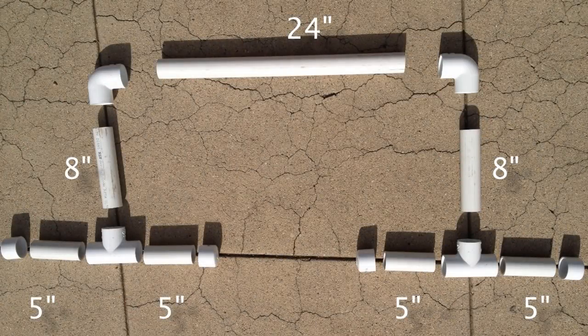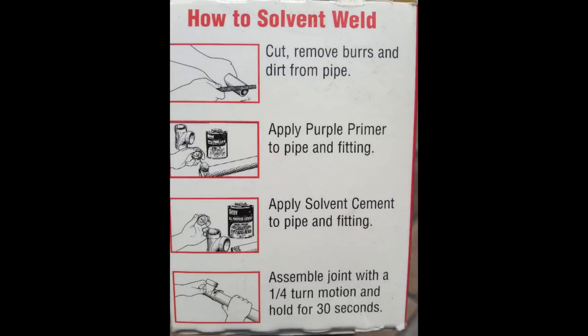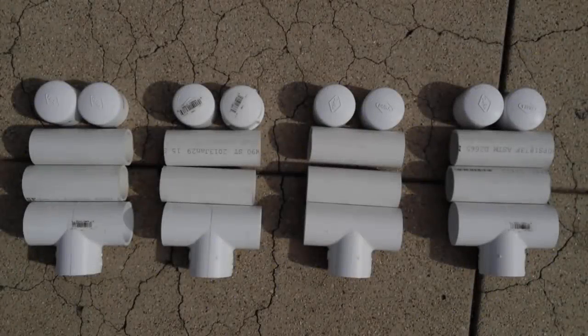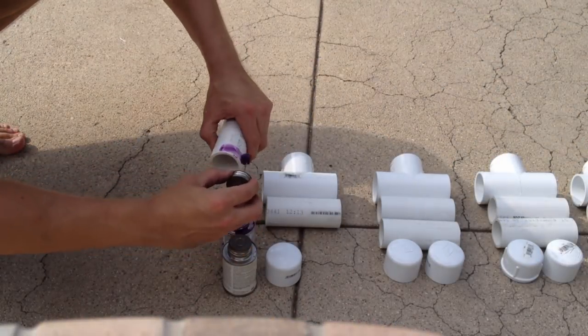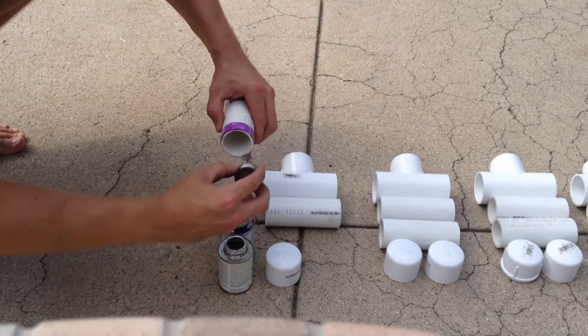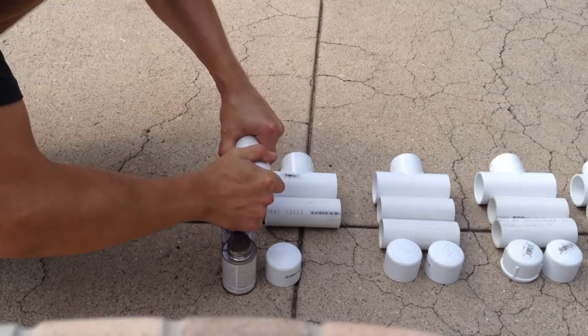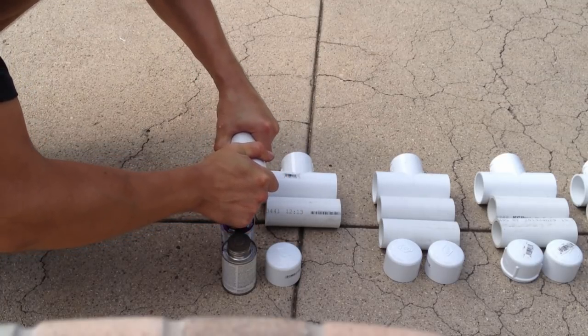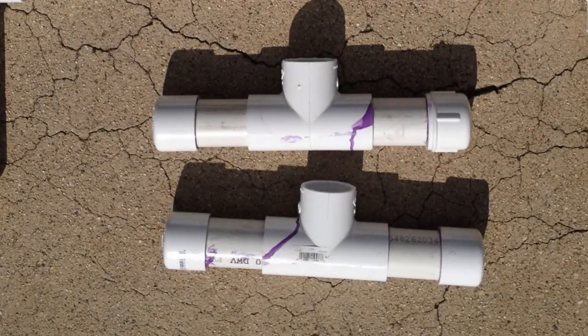If you haven't figured it out yet, this is how our parallette is going to be going together. Now it's time to begin gluing pieces together. We'll start by putting together the feet of the parallettes. Please be sure to read the directions on your PVC glue and primer. For each foot piece, you'll need 1 T-junction, 2 five-inch lengths of PVC pipe, and 2 end caps. I'm going to apply primer to both the end cap piece and the 5-inch segment piece first, then apply the adhesive, insert the piece into the end cap, and twist a quarter turn, then hold the pieces together for 30 seconds. Continue this process until you have 4 pieces that look like this.